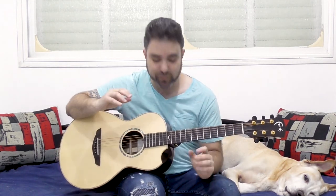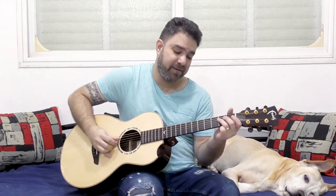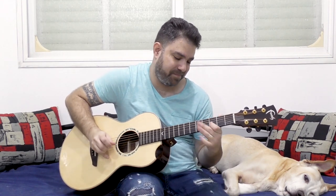So practice this technique. It's a really neat trick to have up your sleeve, even when soloing. It can create really interesting results. Try it out. I'll see you in the next lesson. Subscribe to the channel if you haven't already, and thank you very much for watching. Bye for now, enjoy!